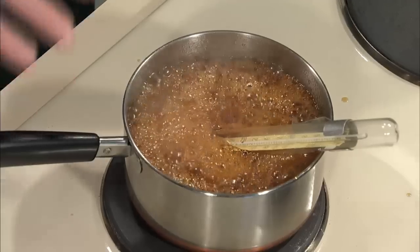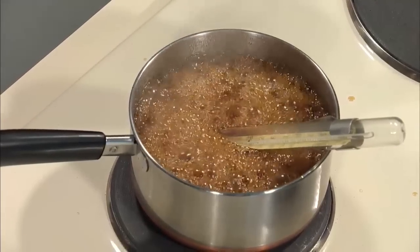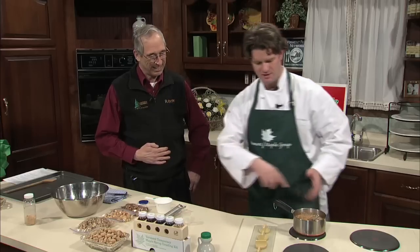So we got this maple syrup boiling, and one thing that was done ahead of time — taking some margarine and spreading it around the inside of the pot. I took a little margarine — you could use margarine, any oil-based product, vegetable oil, or dairy product. You go around the inside.